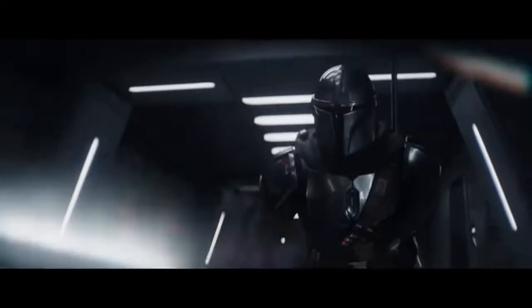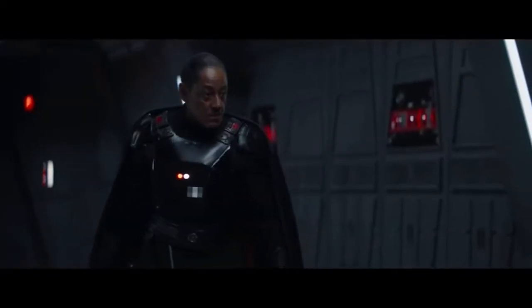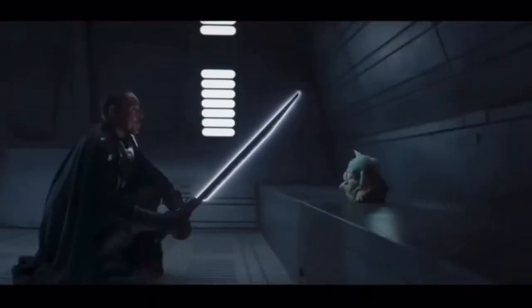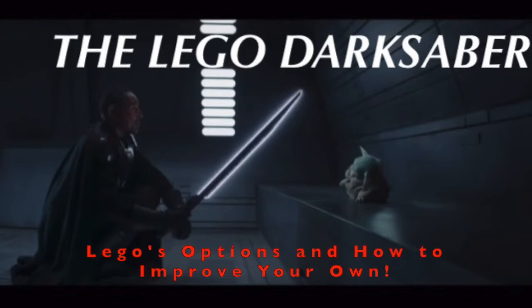After the community's response to this version of the Darksaber, it looks like we'll probably get something new in the future — but what would that be? Which brings us to the topic of today's video: the LEGO Darksaber, LEGO's options, and how to improve your own.